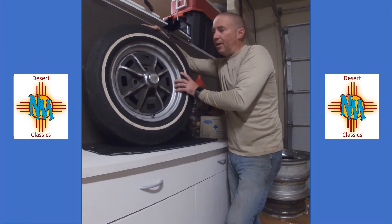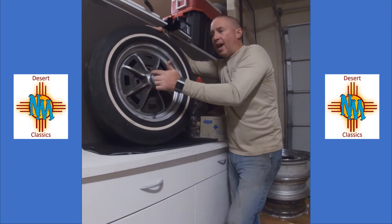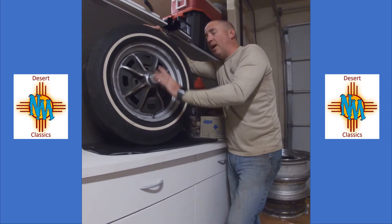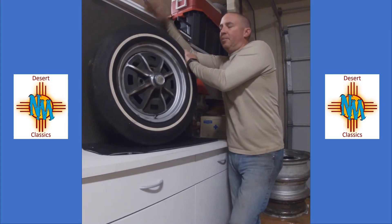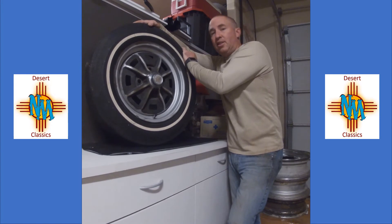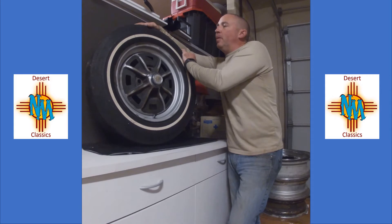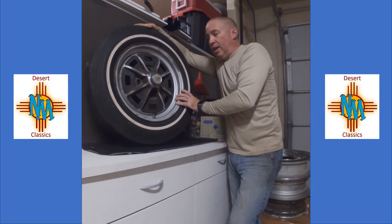So we're going to take a look at this EMPI Sprint Star tonight — it's the four-lug version, not the five. Obviously one, two, three, four. It does have the original cap on it, which believe it or not goes for about 50 or 60 bucks a pop. I have a set over there on top of my toolbox. This one I decided to leave on the wheel because it's probably been on there a long time.